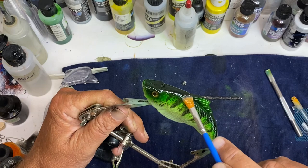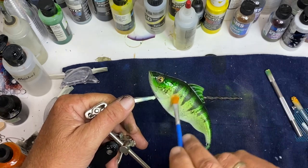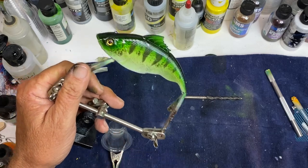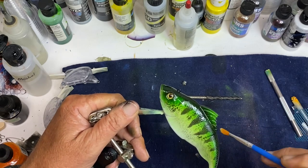I was having a lot of issues putting epoxy on when I first started using it, until I went to this Bob Smith epoxy. I really like it, I have no complaints — it gives a nice finish and it's easy to work with.